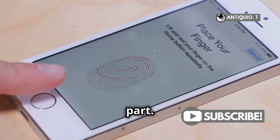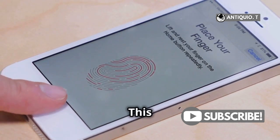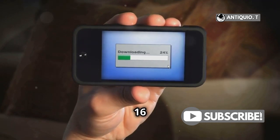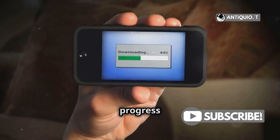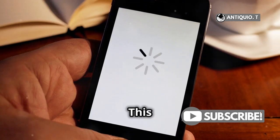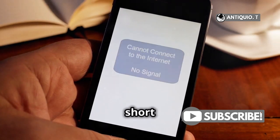Here's the exciting part — tap Install Now. This will start the update process, and just like that, your iPhone 16 will start updating. You'll see a progress bar indicating the update status. It might take a few minutes, so be patient. This is a good time to grab a coffee or take a short break.